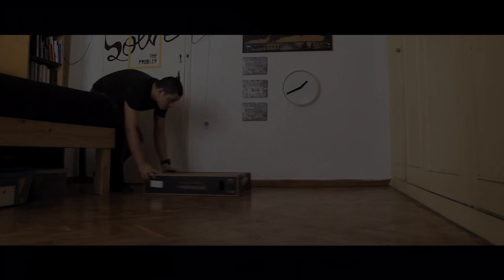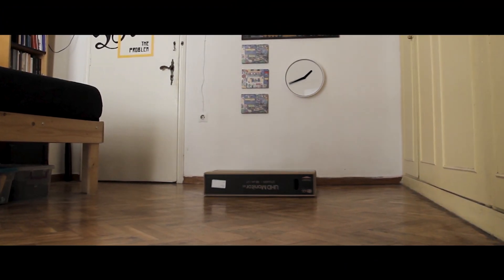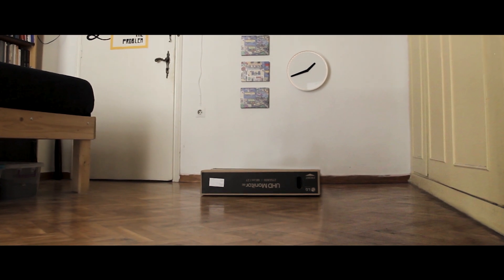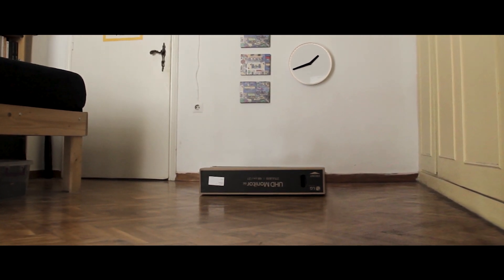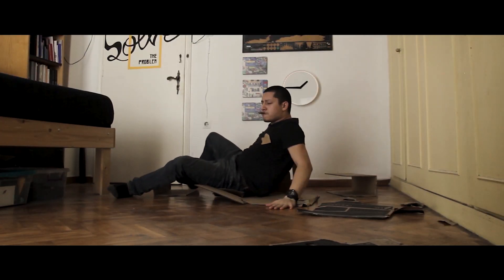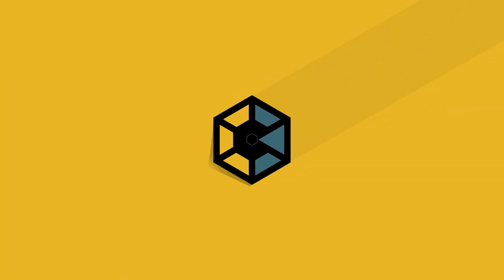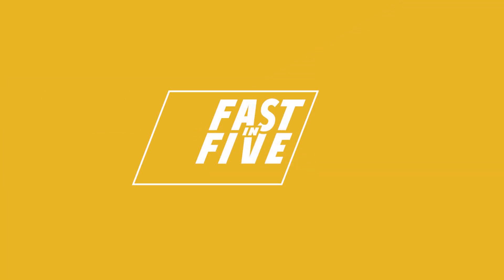Hey, what's up, welcome to Fasting 5, where I share fast-paced tutorials, tips and tricks.